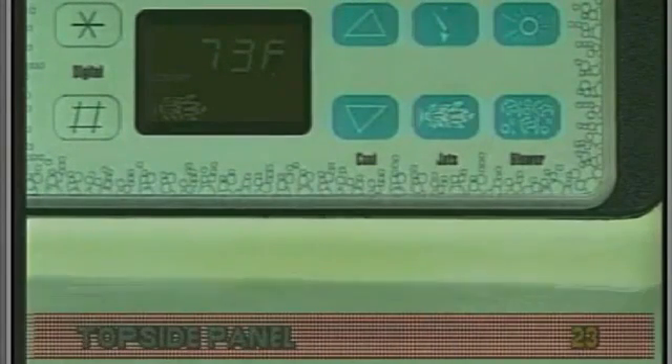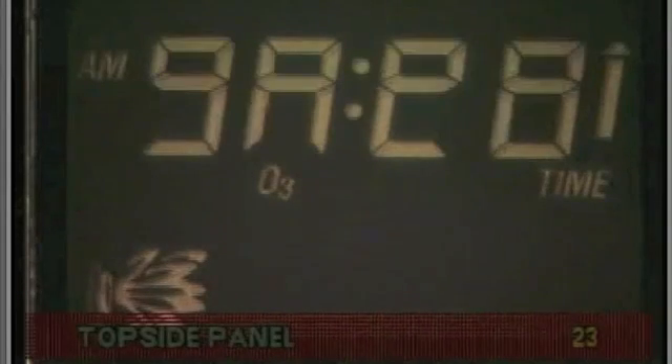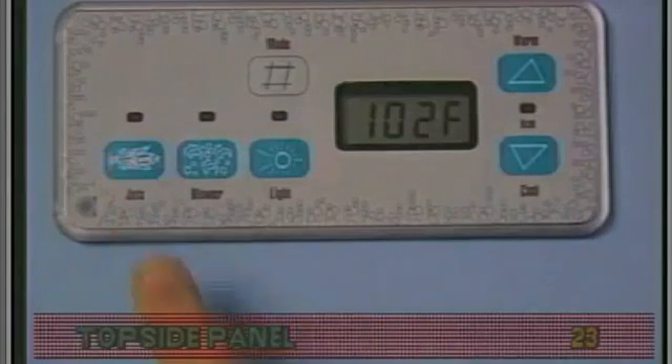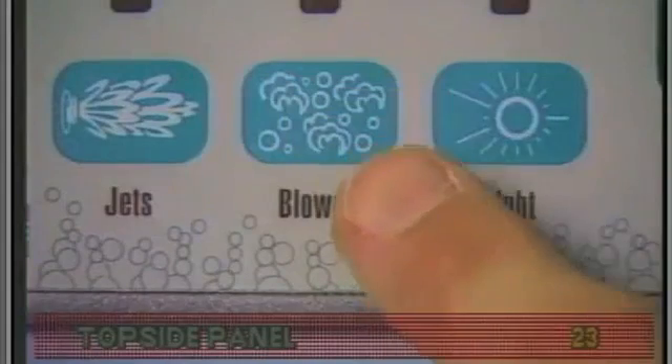The top side panel may not function properly. This can include symptoms of low voltage, such as missing or scrambled segments, missing icons on the LCD, non-functional LEDs, or non-functional buttons.